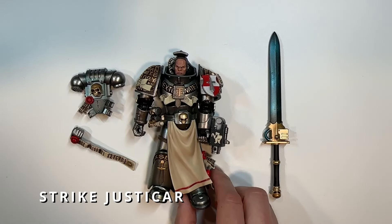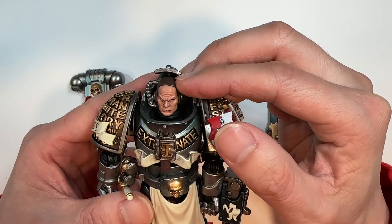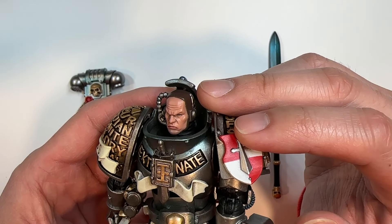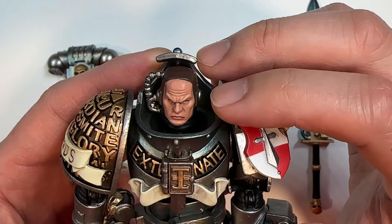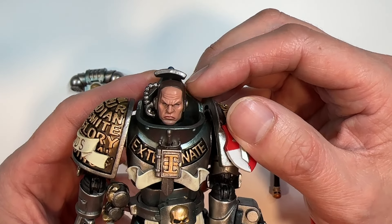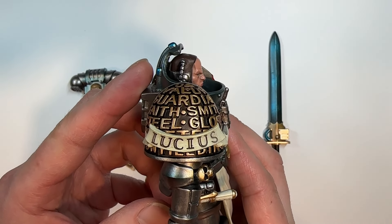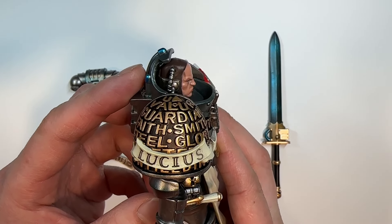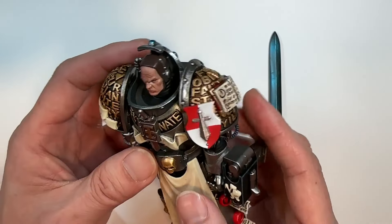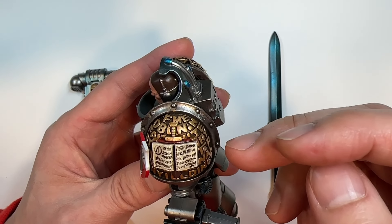Moving on to the Strike Justicar. Taking a look at his head, this guy's face has extensive shading, unlike his Interceptor Justicar counterpart — especially around the nose area. The eyes are screened pretty nicely, and he's got a very deep frown on his face. Moving on to the pauldron, we get to see Lucius, which is also ingrained into the plastic. Flipping around to the other side, the Grey Knight's chapter symbol is there as well as more lettering.